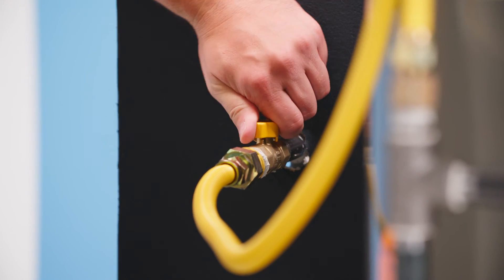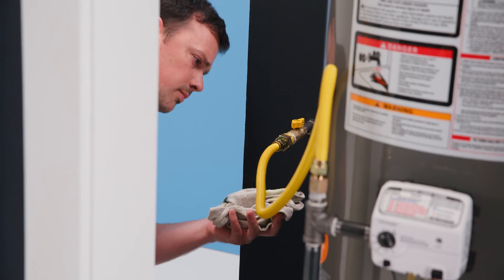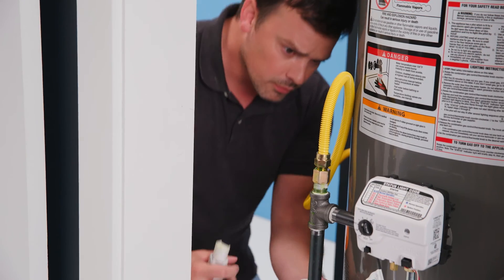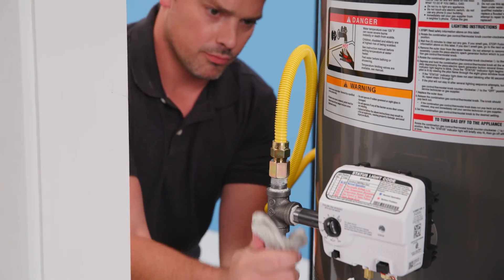Turn the manual shutoff valve on to allow gas to enter the system after installation. Test all connections with non-corrosive gas leak test solution — bubbles will indicate a leak. If a leak is detected, turn off the gas supply before further tightening connections. Water rinse and towel dry the connection once the test is complete.